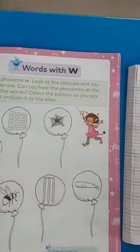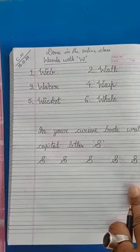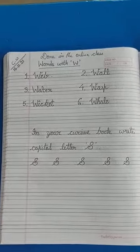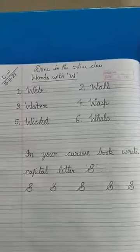Now, you write these words in your copy — already done in our online class. Those who have not done, you have to do. Now, in your cursive book, you write capital letter S. How will you write? See here.